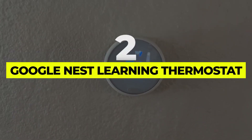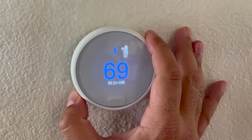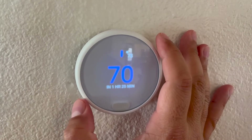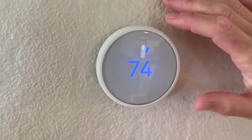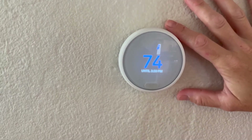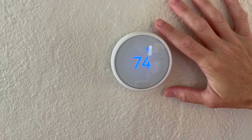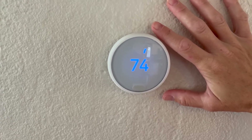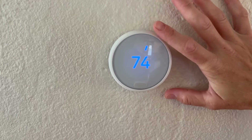Number 2: Google Nest Learning Thermostat. Smart devices like the Google Nest Learning Thermostat can be controlled from your smartphone, but this gadget takes it a step further, learning your schedule and the temperatures you like and automatically creating a program to help you save energy and stay comfortable. The sleek circular design comes in a variety of metal finishes, and it's compatible with 95% of heating and cooling systems.